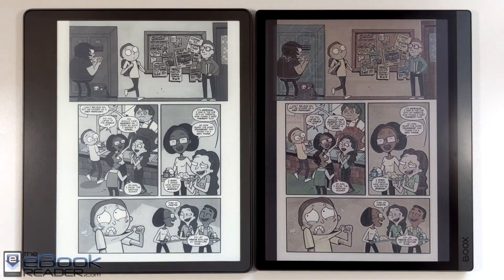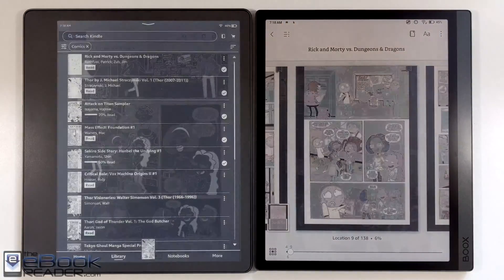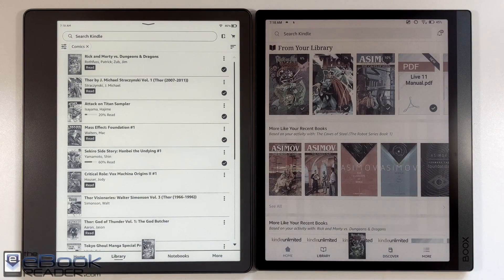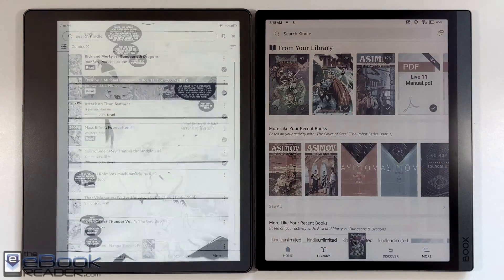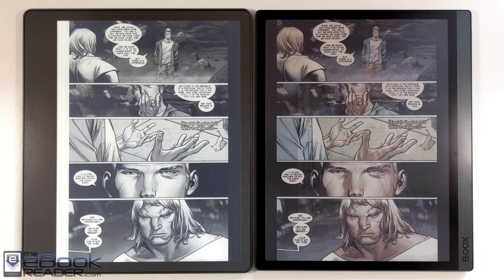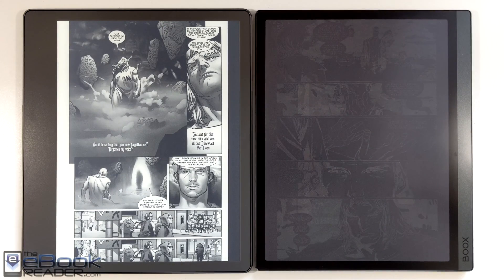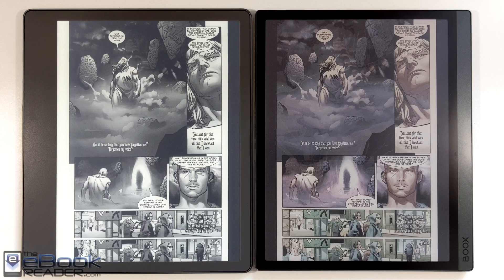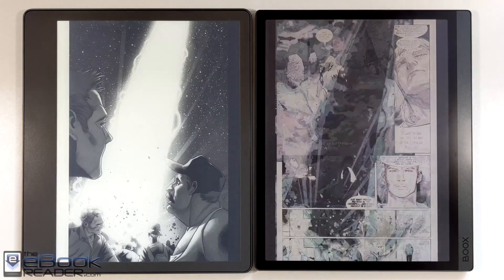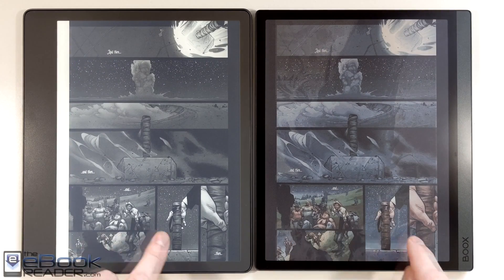The color screen is actually a black and white screen at the base, with a color filter over the top — that's how the color works. These third generation color screens have 150 PPI; the earlier ones had 100 PPI. So they've improved the color grid layer quite a bit since the first generation. I can barely even see it now — it's a lot more subtle and it doesn't have as much screen door effect as the earlier color screens. In fact, I can't really notice any screen door effect at all.